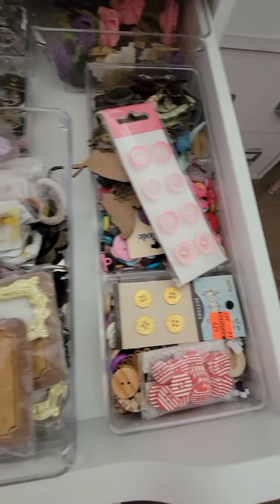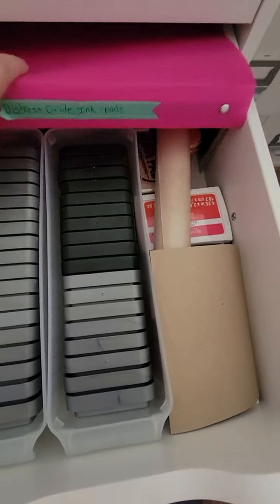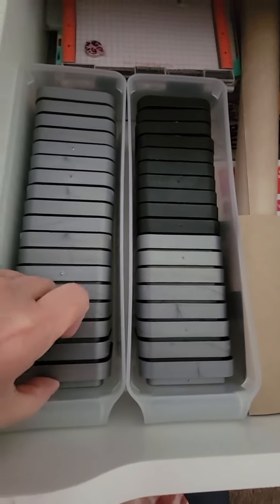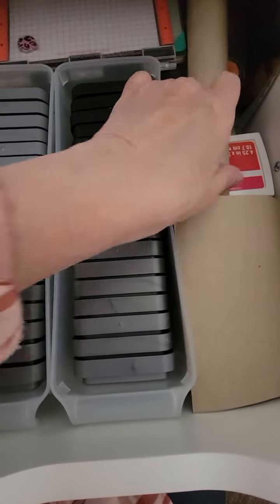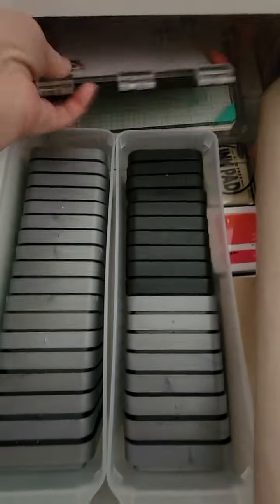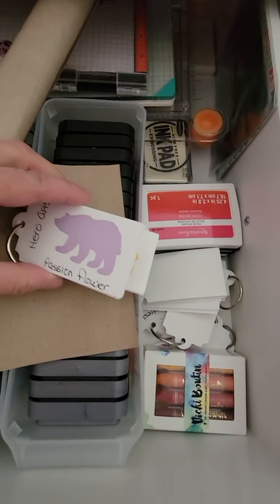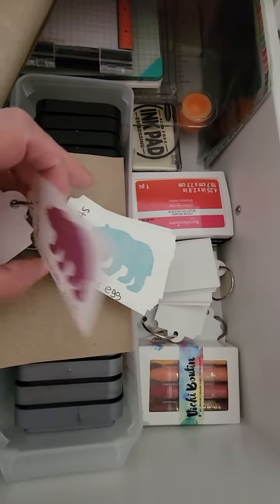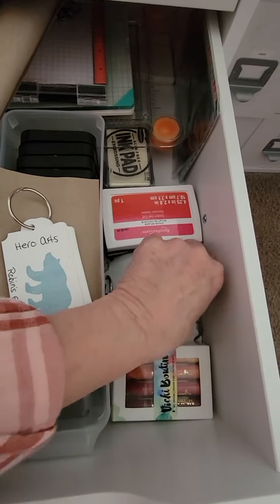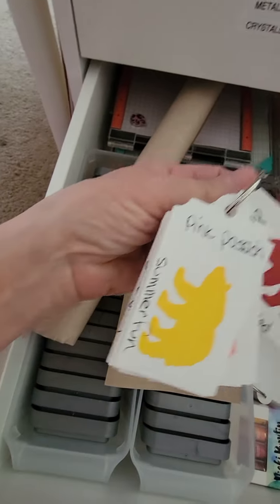This one is all my distress oxide inks — I have them in these little trays from Dollar Tree. Here's my mat to work on, my stamp positioners, my Misti, and my We Are Memory Keepers tool. There are a few other inks on the sides. I have sample cards where I've stamped out each color with its name and brand — these are all Hero Arts inks, and these are all distress oxide inks.